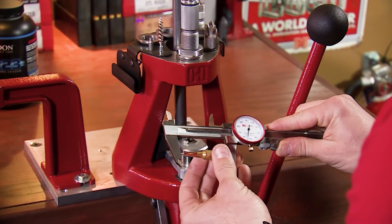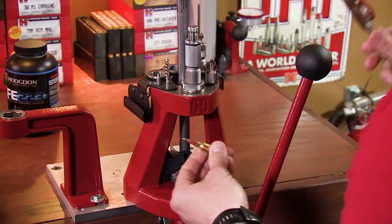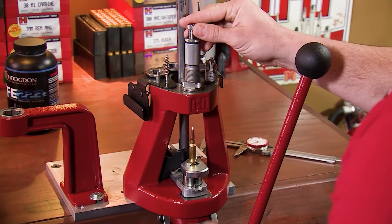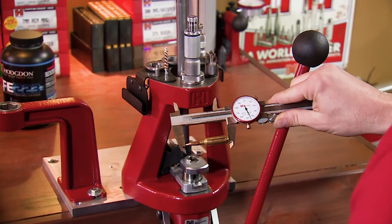How perfect this is really up to you. If you are okay with a couple thousandths of tolerance, great. If you want it perfect, then take your time and set it perfect. Right there — 2.245.